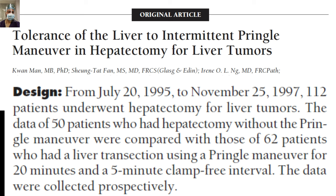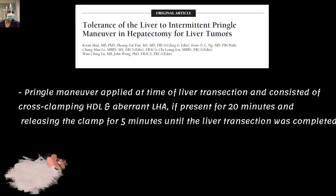This article analyzed the maximum tolerated time for the Pringle maneuver. Fifty patients who had hepatectomy without the Pringle maneuver were compared with 62 patients who had liver transection using the Pringle maneuver for 20-minute clamp intervals with 5-minute clamp-free intervals. One important thing to remember: if there is an accessory left hepatic artery — usually a branch of the left gastric artery — simply clamping the hepatoduodenal ligament will not stop bleeding from the left hepatic artery territory. In this paper, the Pringle maneuver consisted of cross-clamping the hepatoduodenal ligament and the aberrant left hepatic artery if present, for 20 minutes, then releasing for 5 minutes until liver transection was completed.